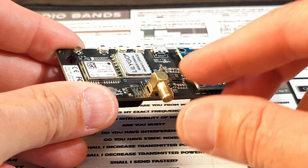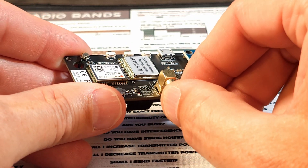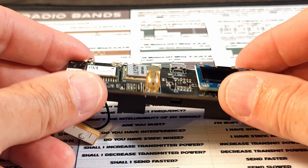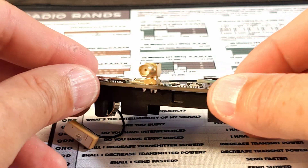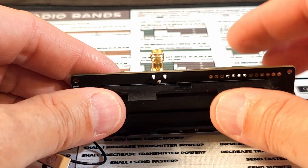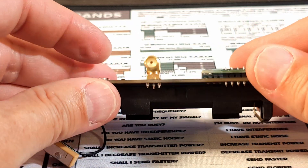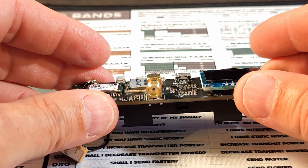All four of these shield pins have either broken or broke loose of the solder joints. Now the good news is the center pin is still connected. I took my multimeter, put it on continuity test, put one of the leads in that center conductor right in the middle of that connector there, took the other lead, tested that center pin, and I still have continuity. I just don't have consistent continuity at the shield.